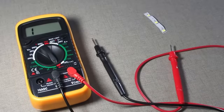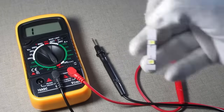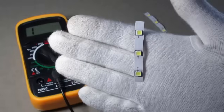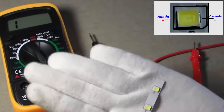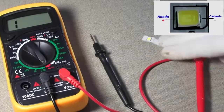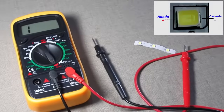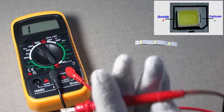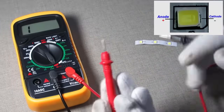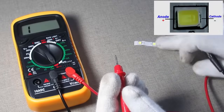Now let's check some SMD type LEDs. The idea is the same — give positive supply to the anode and negative supply to the cathode point. Set the digital multimeter on the continuity range and touch the red probe to the anode.